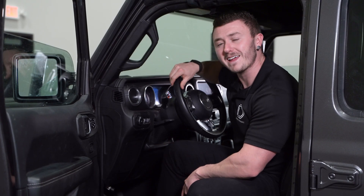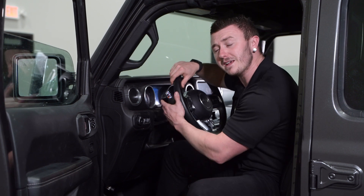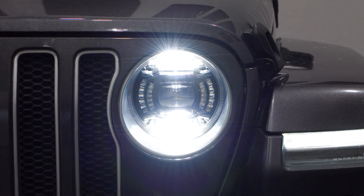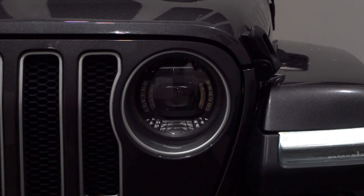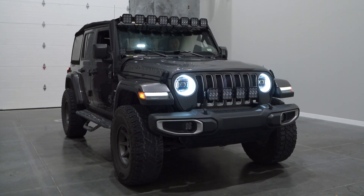Show mode will automatically start and default to the first configuration. To cycle through the different modes, simply activate your high beams. See the programming guide included with your headlights, or on our website listing to see the order of configurations. One thing to note is the show mode will not be saved — it always defaults back to option one.